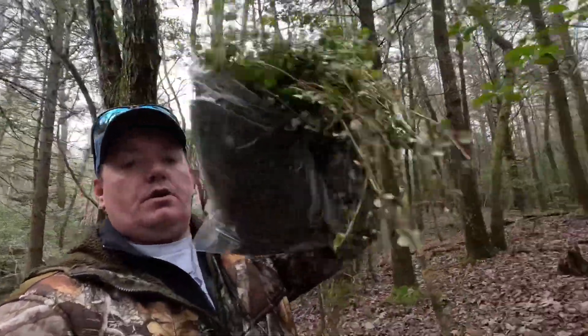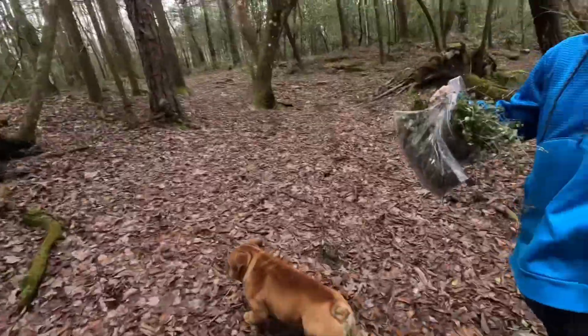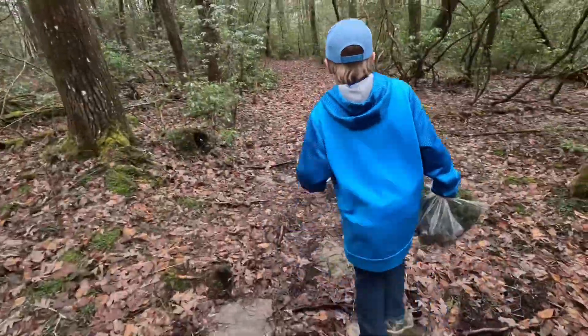All right guys, we got them — there's a bag of 200 and then a bag of 100. Michael's got 200 right there — that's 500. We got done just in time, it's starting to rain. Hope y'all liked today's episode. The weather's been really bad — soon we'll be doing bass fishing, walleye fishing, and crappie fishing. You're excited for it, ain't you mate?